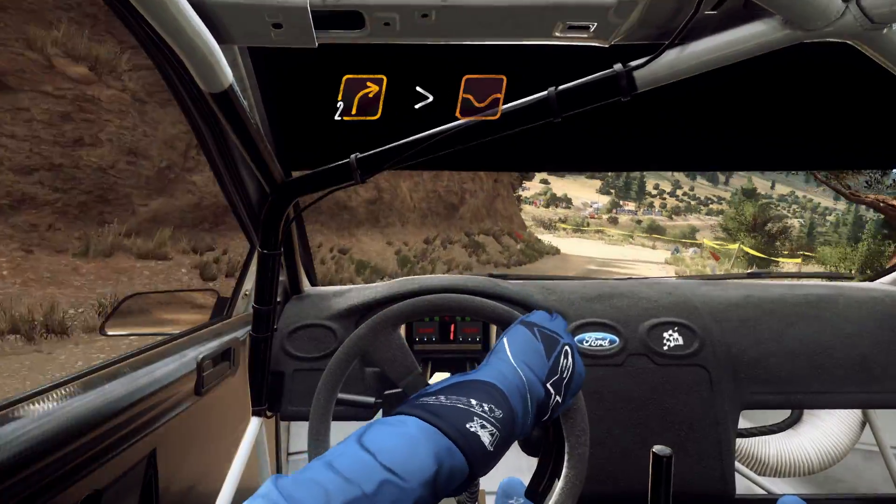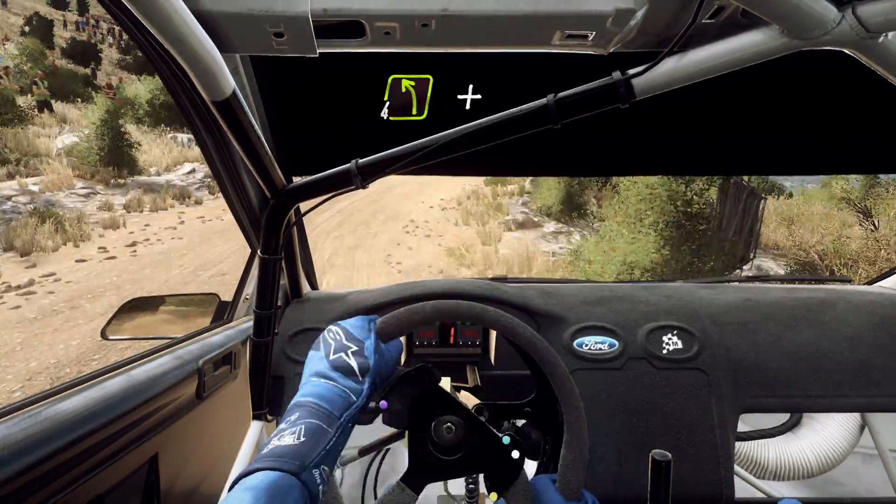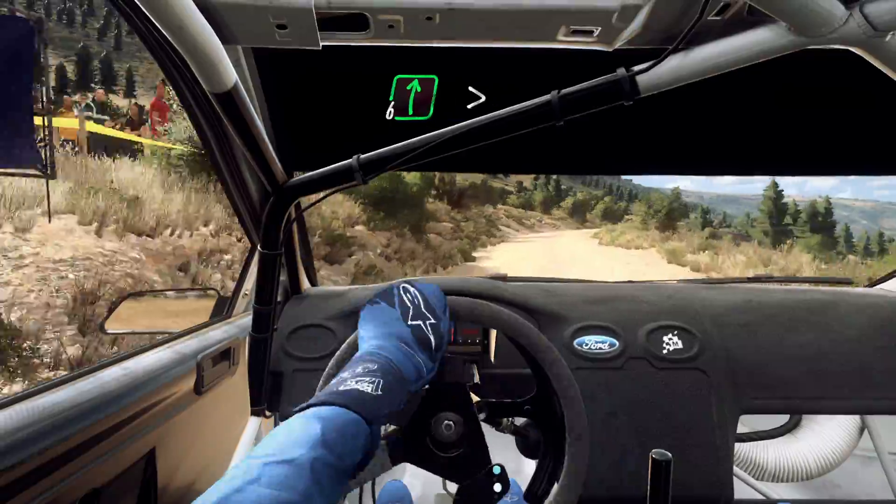Tightens up a crest, and dip 50, late 4 left, and 5 right of a crest, 6 left, slow 6 right.